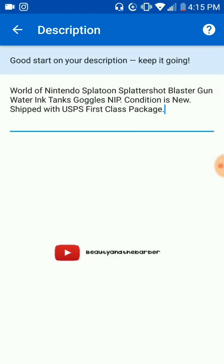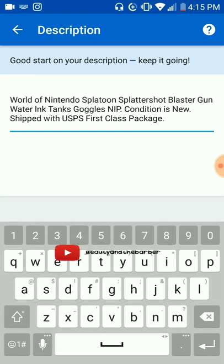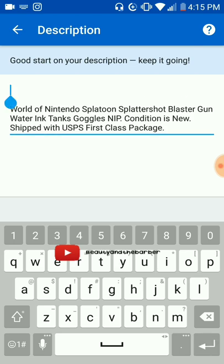Now we go to the description. What I told you — it all needs to match. So what you want to do is come up here and this needs to say the same thing: World of Nintendo, Splatoon.